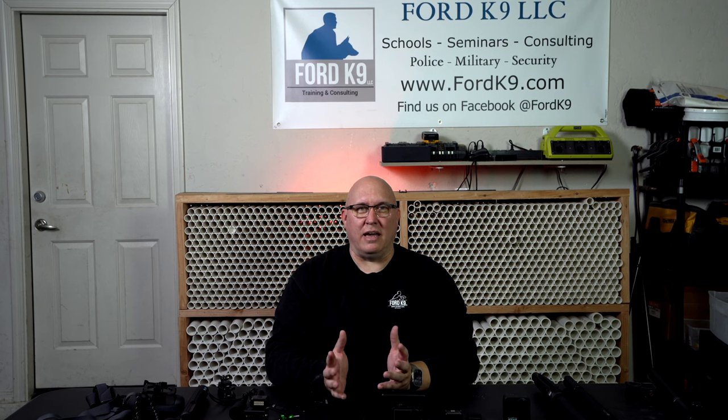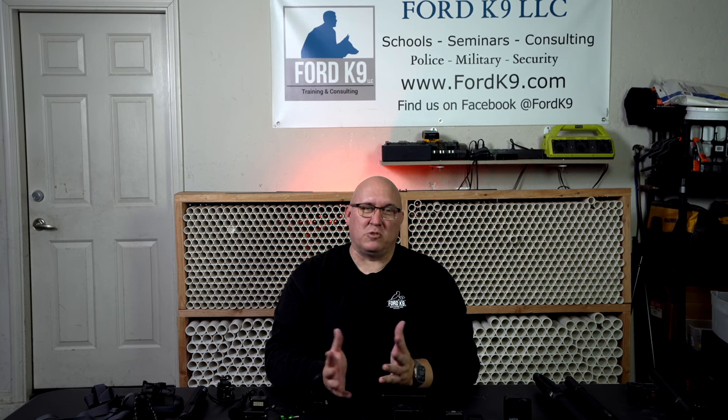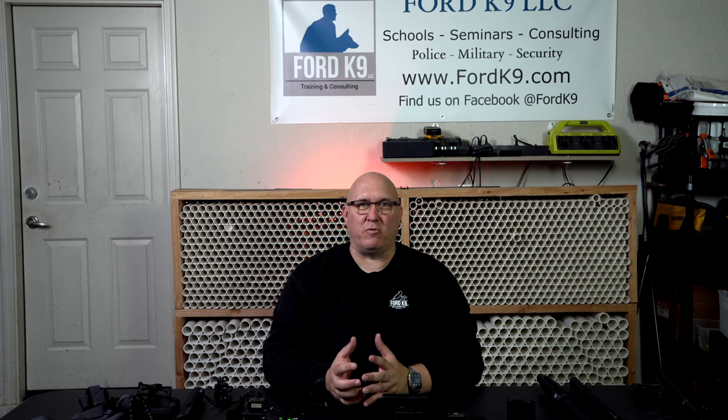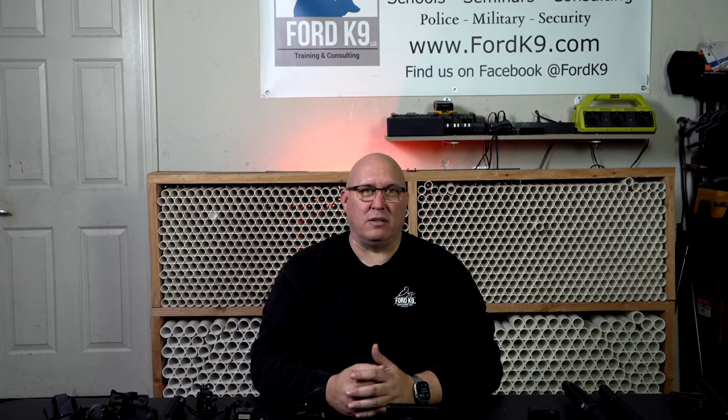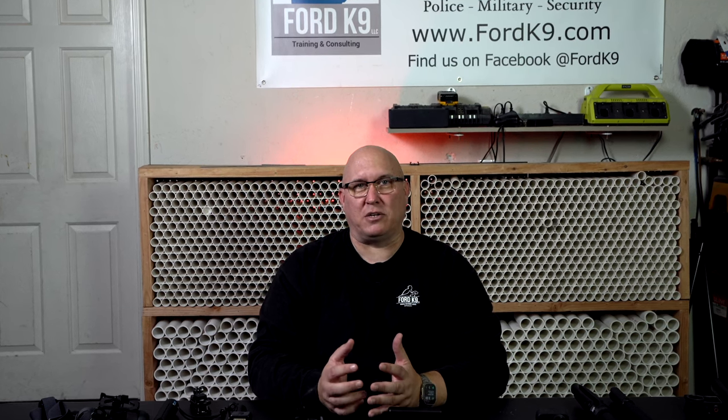Hello everybody and Merry Christmas. Part of Christmas is buying gifts for your favorite dog trainer or handler. I get asked a lot because I do so many videos and I talk about using videos for your canine training. I figured I'd share some of the things that I've gone through and some of the products that I use and what I feel might work best for you. This is just my opinion — depending on your need will be what you guys go with.